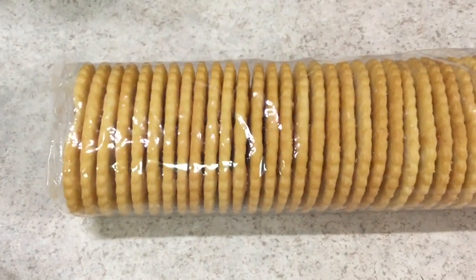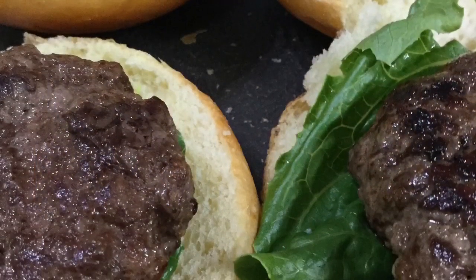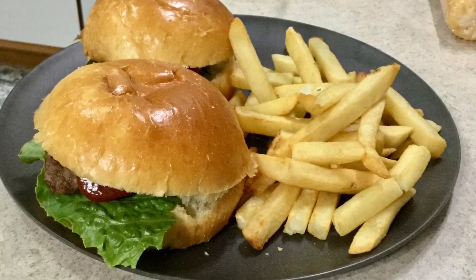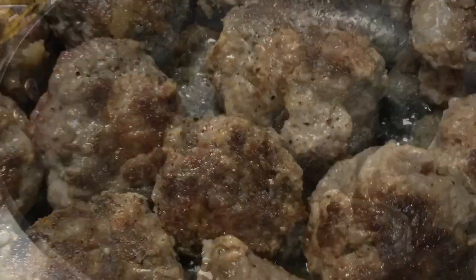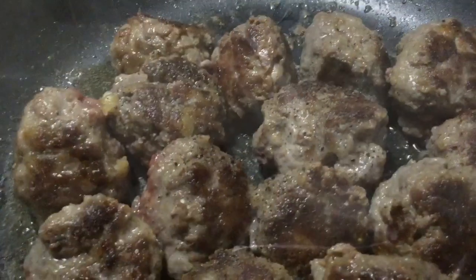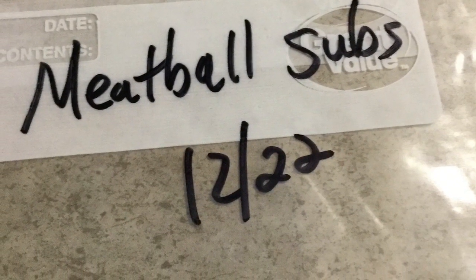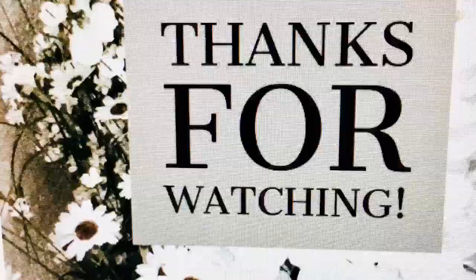So take a half a sleeve. I will show you what it looks like after I crush up a half a sleeve of crackers and add them to it.